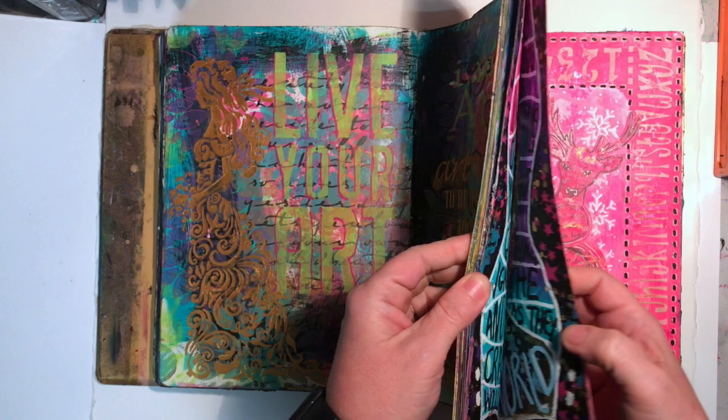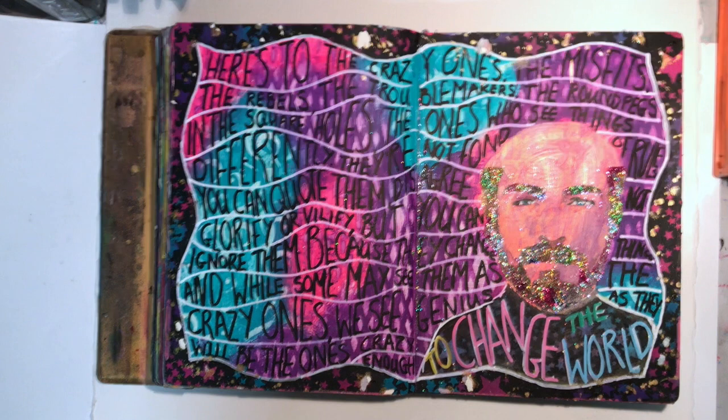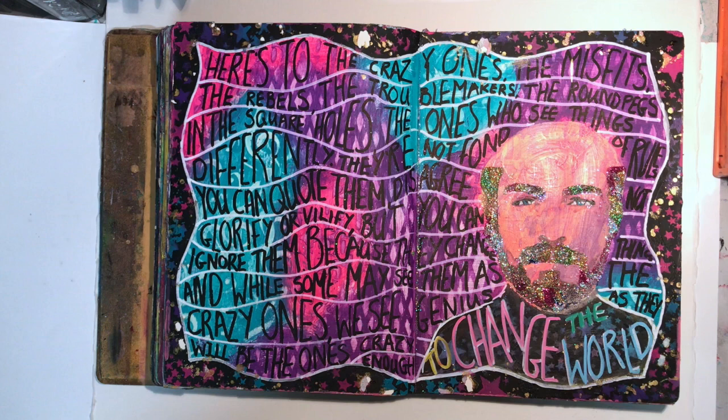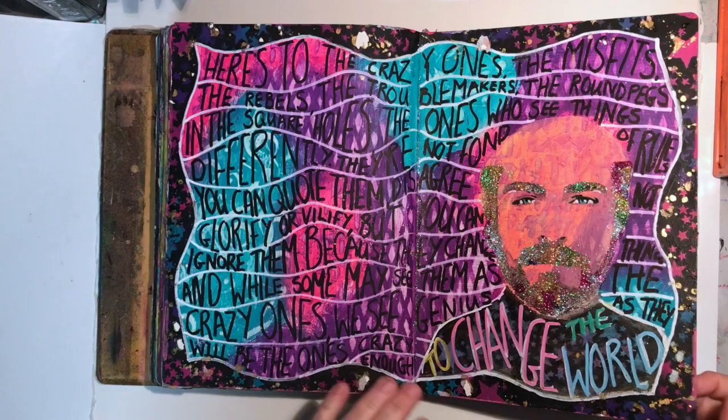The other page I missed was because it actually stuck together and I didn't realize at the time. I called this one 'Here's the Crazy Ones.' I got this stencil from Kinder Creations, which is a two-part stencil to get the face. When I saw it I thought having a glitter beard would be amazing. So I went about doing that and remembered a quote from my art course attributed to Steve Jobs about 'Here's the Crazy Ones.' I thought that fitted really nicely. There is a YouTube tutorial on how this one came together on my channel.